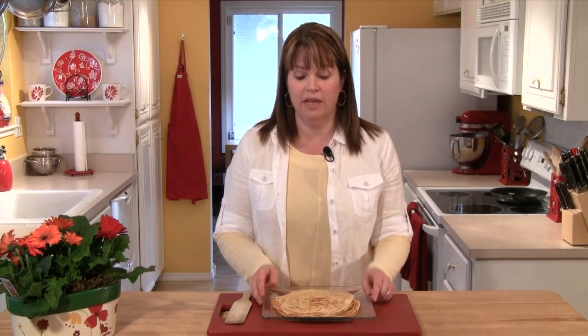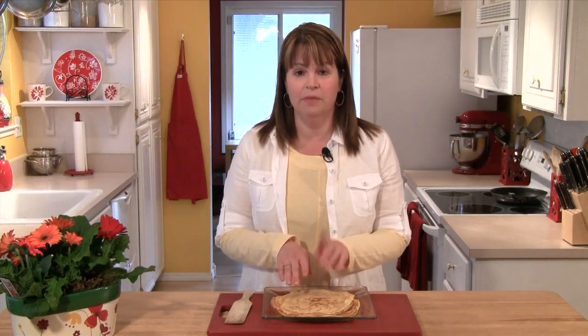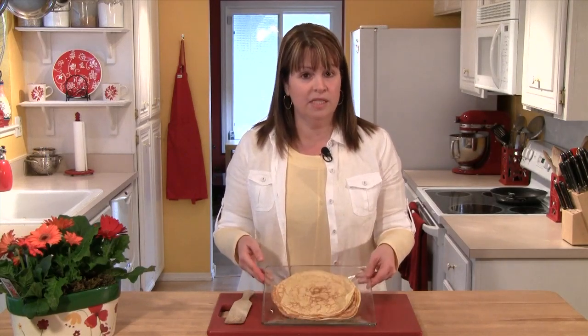In our next episode, I'm going to be making the lemon soufflé that's going to fill these crepes. But if in the meantime you want to get the recipe for these, just go to our website and go to the Sweet World show notes and I'll have the recipe there for you. And as always, if you have any questions, please send me an email. I'll see you next time.